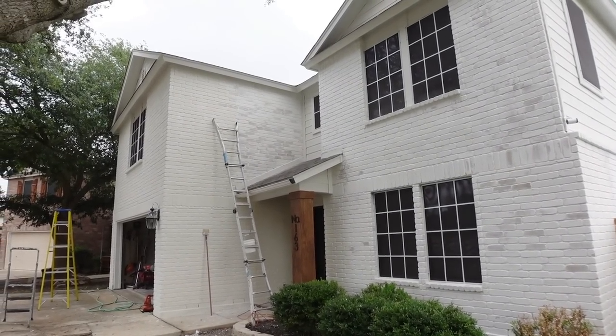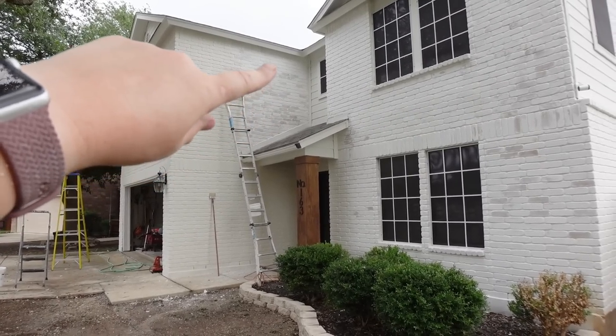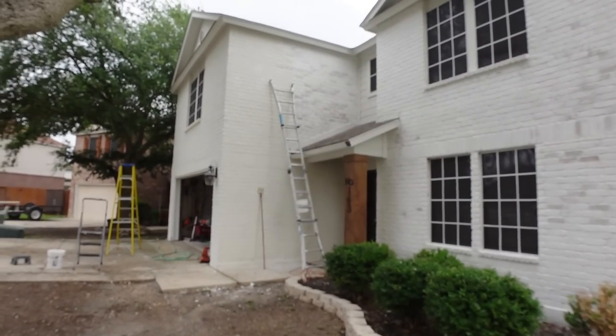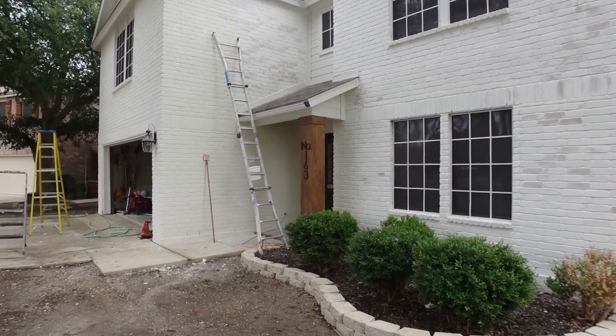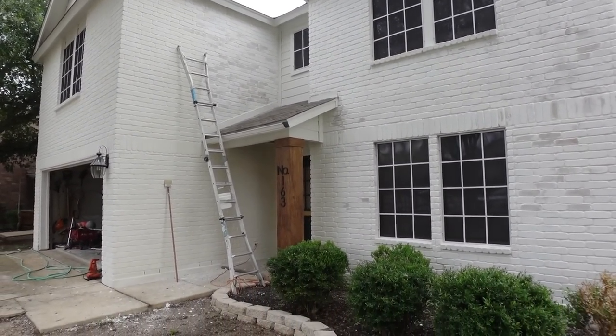What I need to finish up today is this wall right here and then this big wall right here. I will eventually end up doing the sides of the house later, but for now that's what I'm hoping to get done.